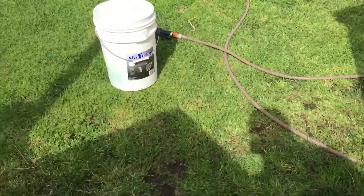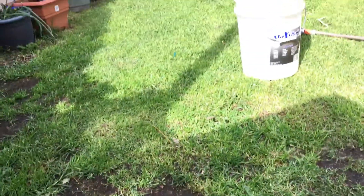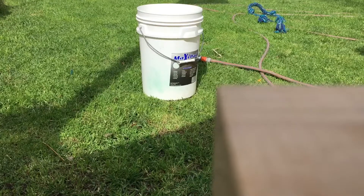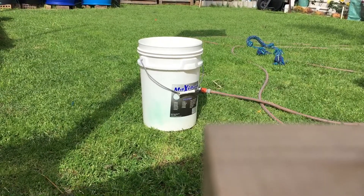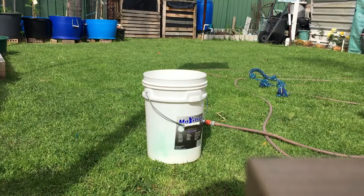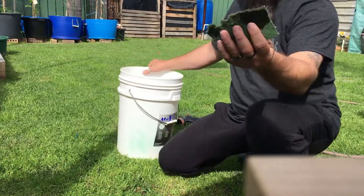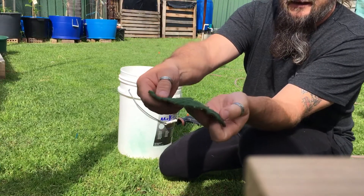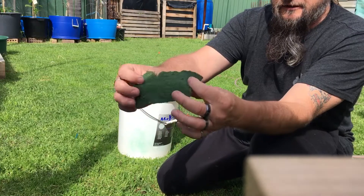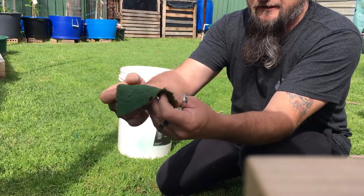I'll just bring the camera around and show you how I clean my buckets out. What I use is just one of these scourers here — green cloths. You can buy them from your local shop.